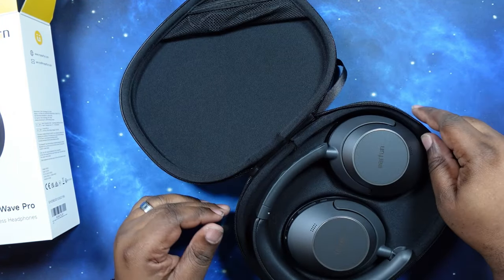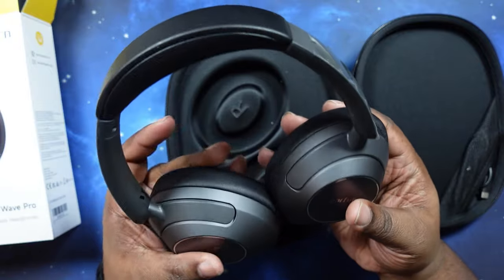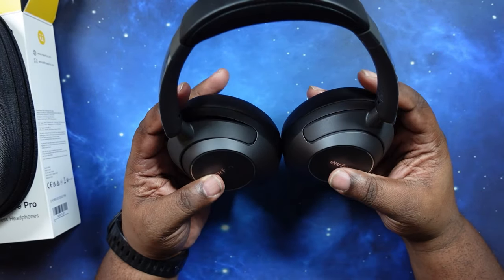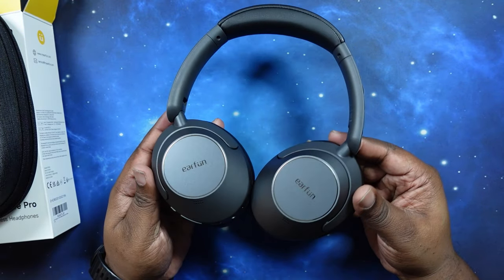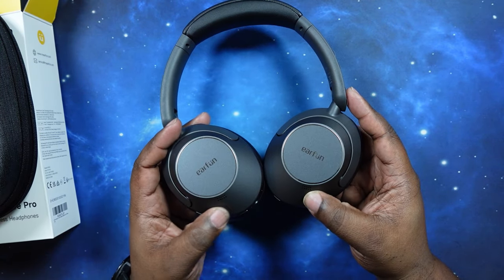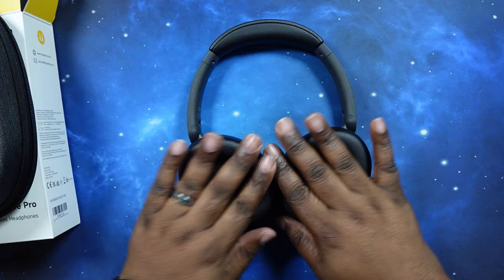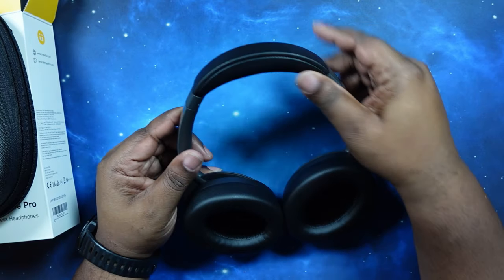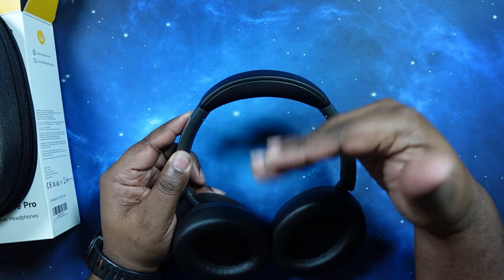Let's go ahead and pull these bad boys out. Wow, these look nice. Very, very nice — give me some Sonoflow vibes, just the way they look, the yokes, the speaker placement for noise canceling. Nice comfortable cups — nice and soft, very soft. Headband has plenty of cushion up there. I like that — good for long-term listening, no pressure on the top of your head.